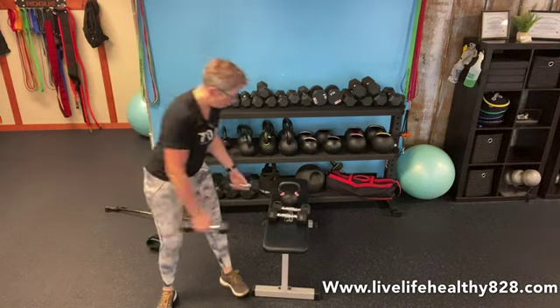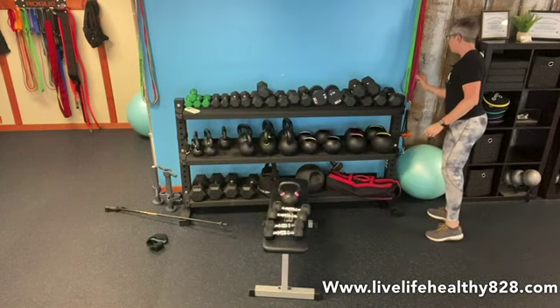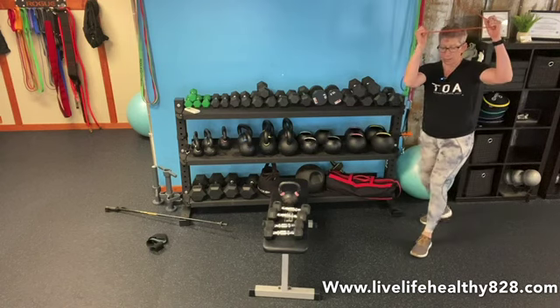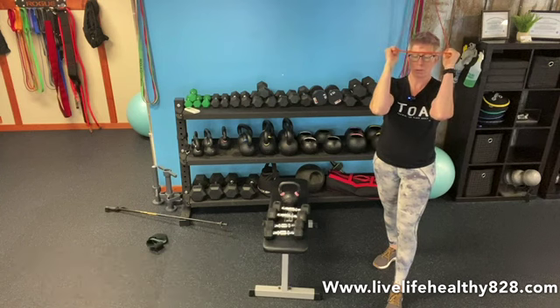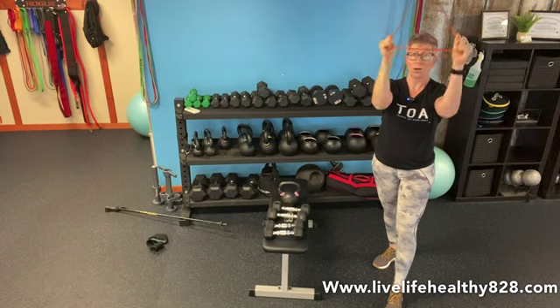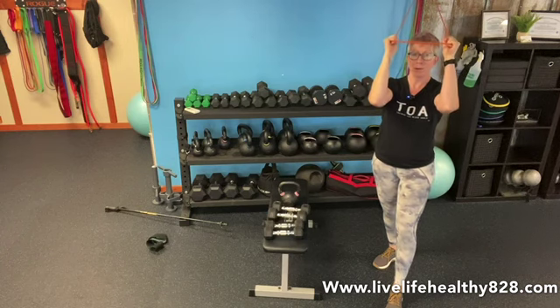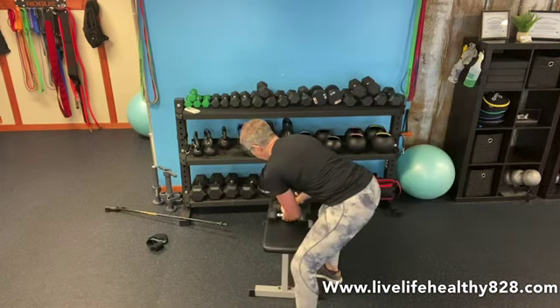Then we have our band French press. Grab your band — heavier if you want, I'm demoing with the orange band. Step out, elbows in and glued on a tabletop, band at your forehead — straighten your arms and bend, straighten and bend. 15 of those.